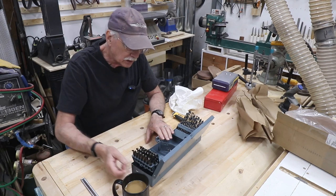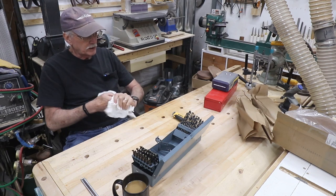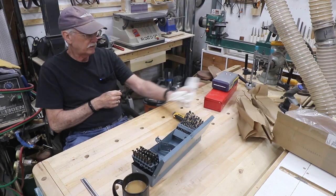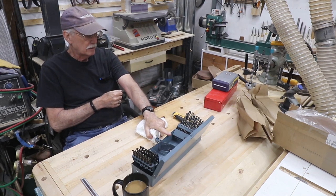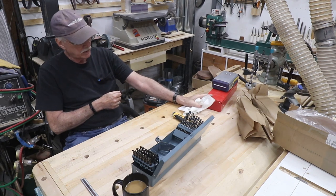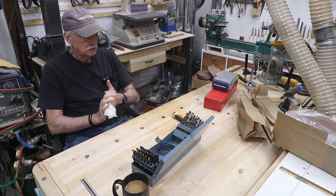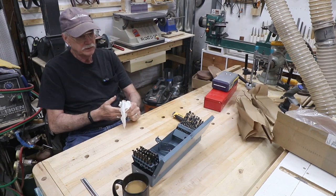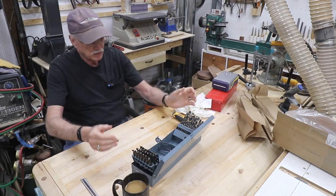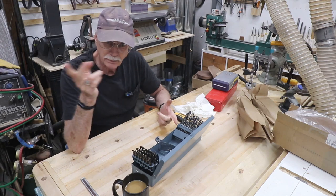So that's it — a quick unboxing of a new drill index for the shop with greater precision. Split points. These should last me. These are much better material as well — these older ones are carbon steel, but this new set is high carbon steel. It'll drill everything I need to drill: plastic, wood, non-ferrous and ferro alloy steels, aluminum — the whole nine yards. Until next time, buy a new tool.